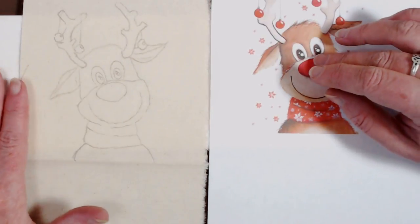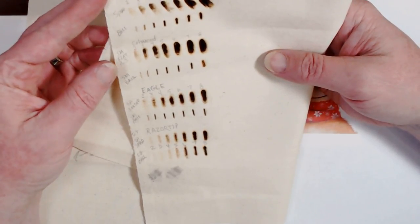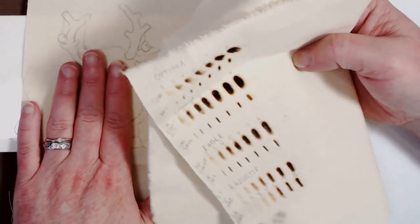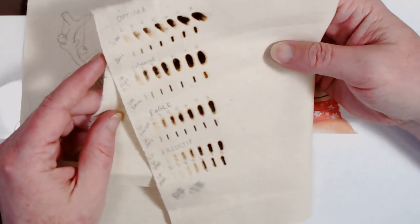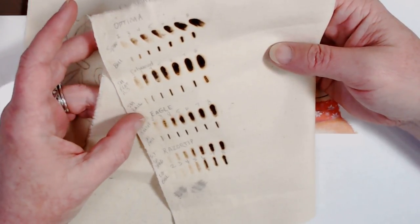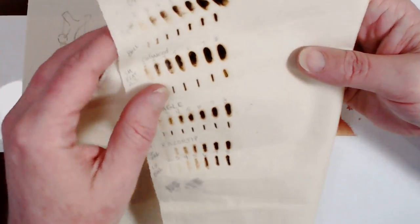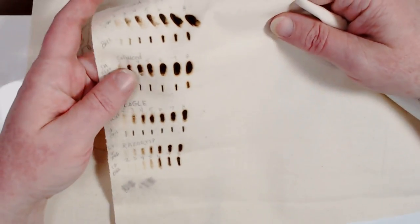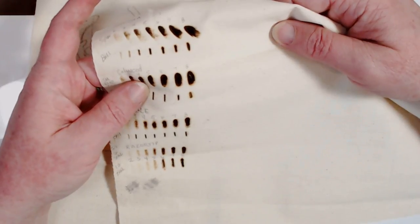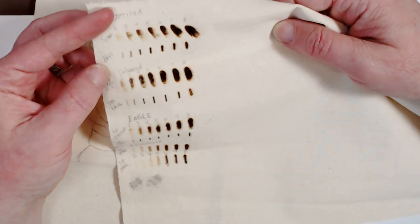We're going to do a reindeer on it. I have tested out four burners to see which one would do best for burning on this raw linen canvas. I'm looking at either the Optima or the Eagle. The Razor Tip didn't impress me, and the Colwood actually went through the canvas with both tips on settings six through eight — so I'm just not going to trust the Colwood to work on this.